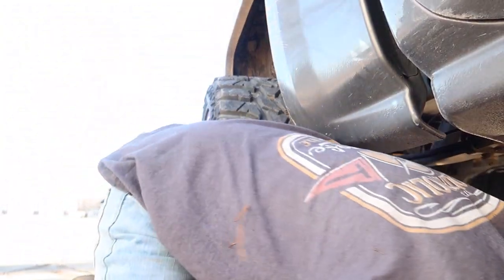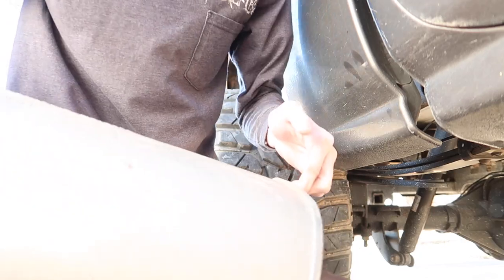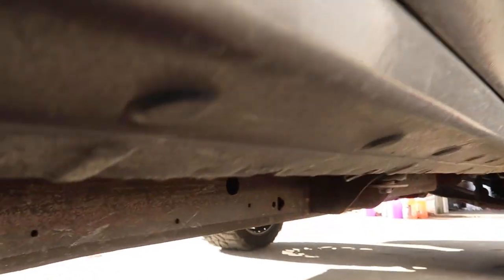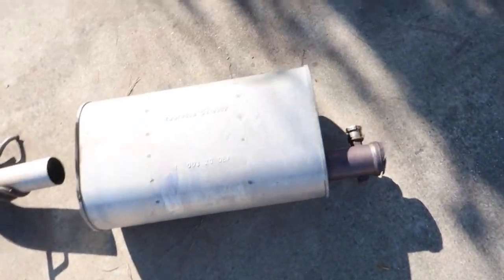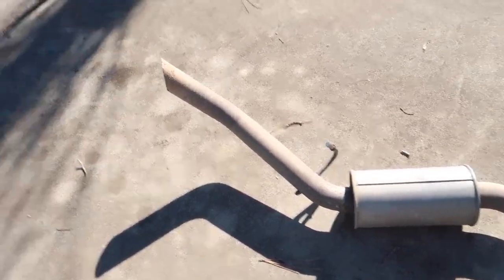That actually didn't take very long at all — maybe like 10 to 15 minutes. I know I missed last week's upload. It hits straight pipe now, but I guess not technically. This is what we cut off: went ahead and laid it all out — the muffler, the tailpipe, the resonator, and the actual tailpipe. I really, really hope this thing does not sound like a tractor.